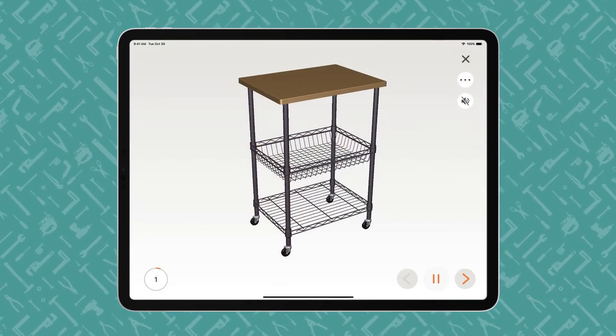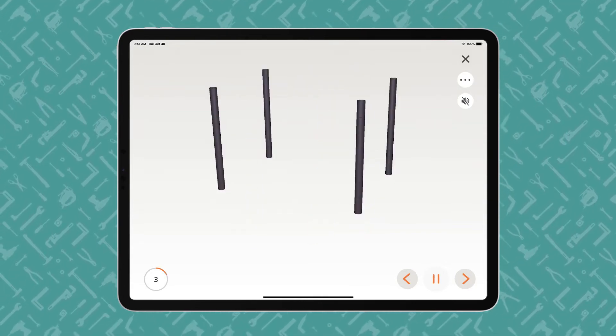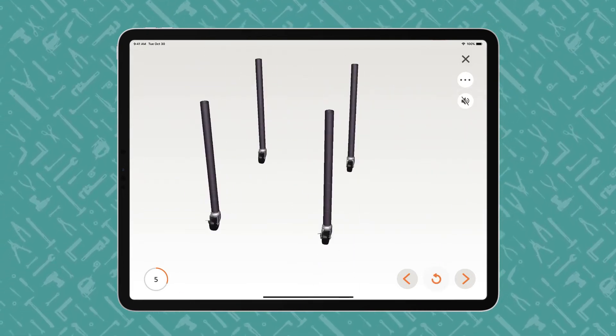The instructions proceed step by step with voice and text guidance. BILT offers play-pause control so users can work at their own pace. The animated 3D images show how each part fits together in the assembly or installation.